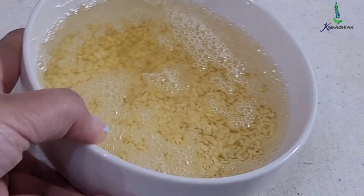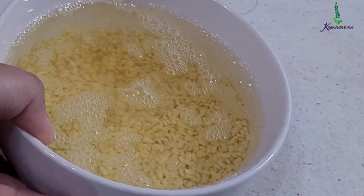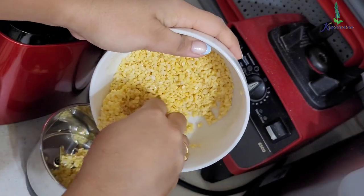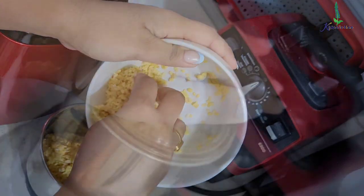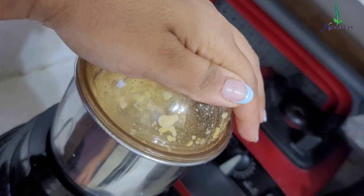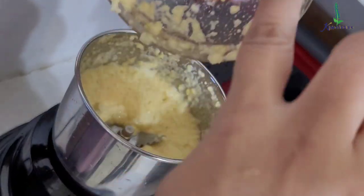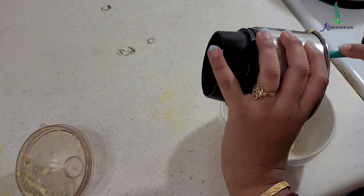I have soaked around half a cup of mong dal for around two hours in medium hot water, then drained that water. Now I am going to add it to the mixer. We just want a coarse paste — not completely blended but a little bit coarse. Once that is done, I am going to empty this into a bowl.